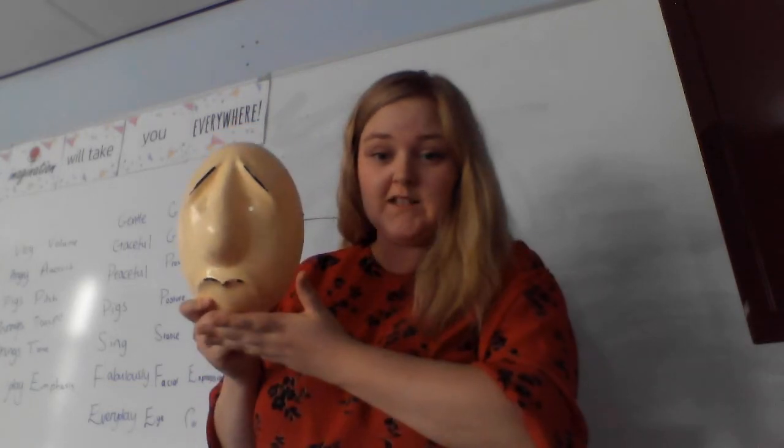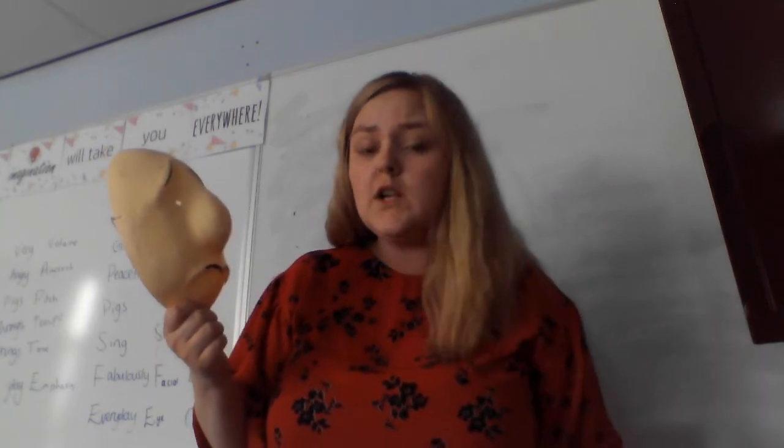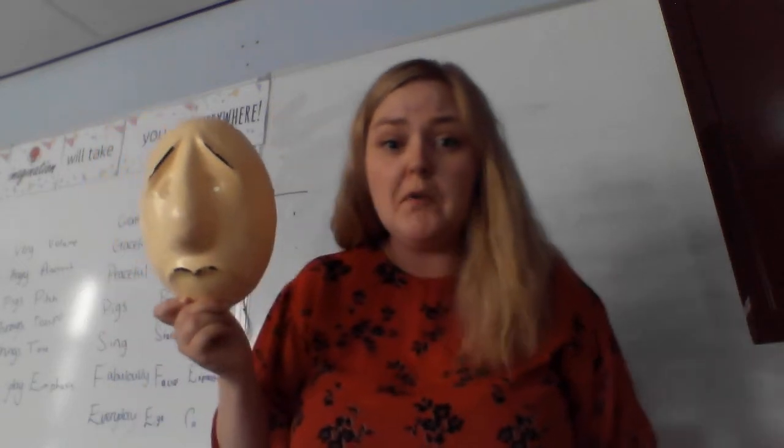So first of all, I'm going to study the mask. I'm going to look at my mask, choose my mask, and imitate the facial expression. This guy's got quite sunken eyebrows and a big frown on his face, so I'm going to try and copy the facial expression of my mask.